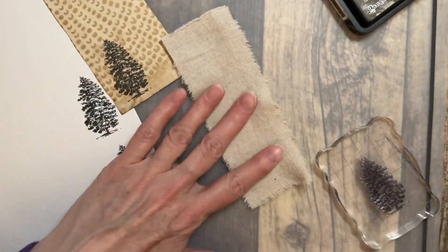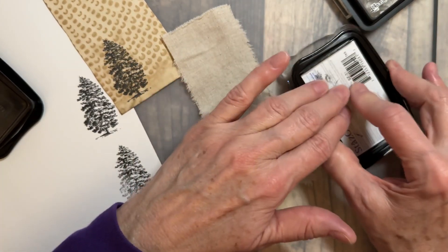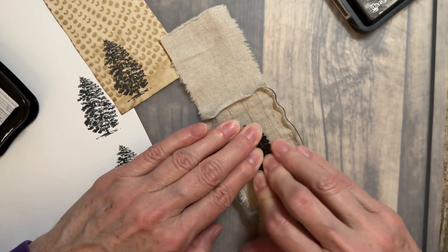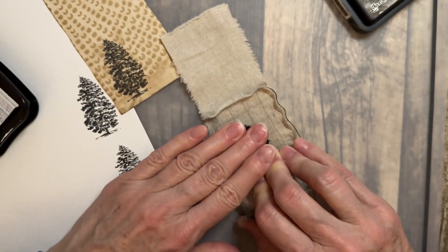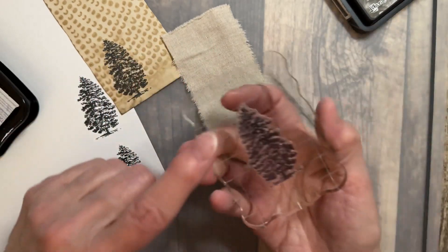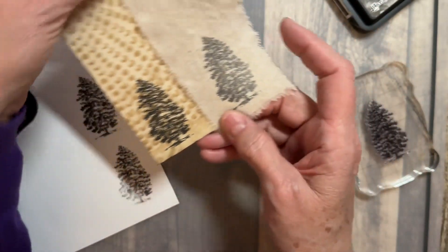Fabric is the same way. Make sure you have the juiciest pad you can get and hold it on a lot longer than you normally would. I usually pat around and press it in there and let it sit for a few seconds, because the longer you leave it, the more it's absorbing into the cotton or the fabric. Alcohol will clean StazOn off of your mat. You can tell the image isn't as sharp because it didn't have as much ink — it absorbed down in there, but it still looks nice.